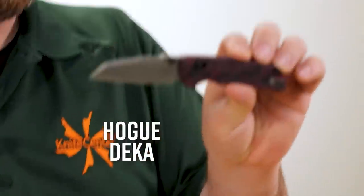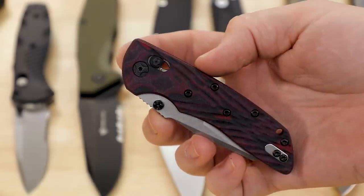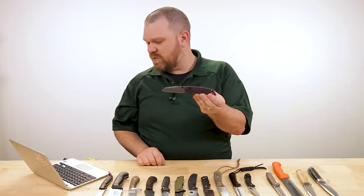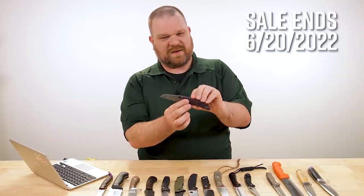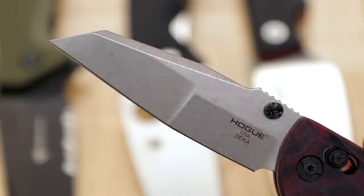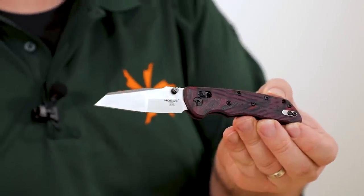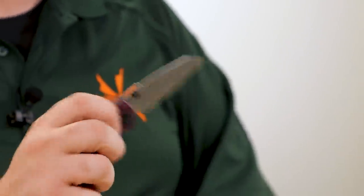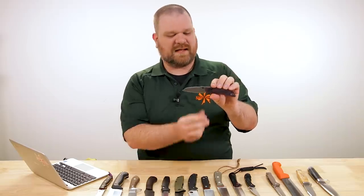For the US-made option, I've got to go with the Hogue DECA with the modified Wharncliffe blade. Hogue is also doing a Father's Day promotion right now — including this KnifeCenter exclusive of the DECA at about $138, down from the regular price of about $157. Really great blade shape in 20CV American-made steel with tons of edge retention and a stonewashed finish. The red G-Mascus G10 scales look great. The crossbar lock — Hogue's Able Lock — is super smooth, super fidgety, super strong, and works easily in either hand. Just a solid solid carry piece.